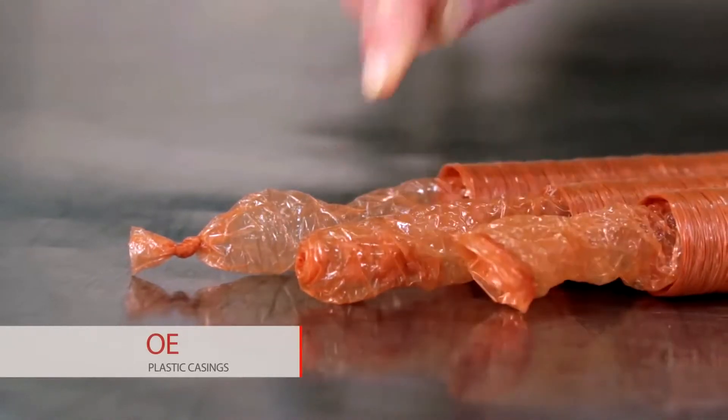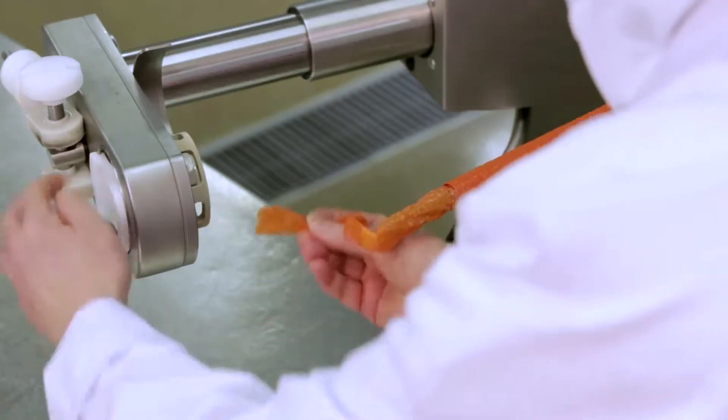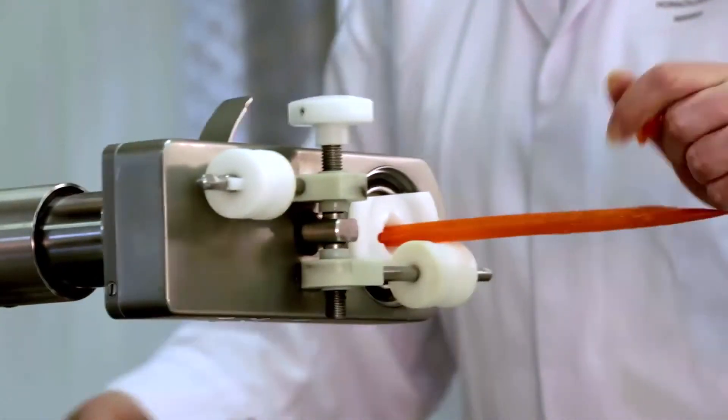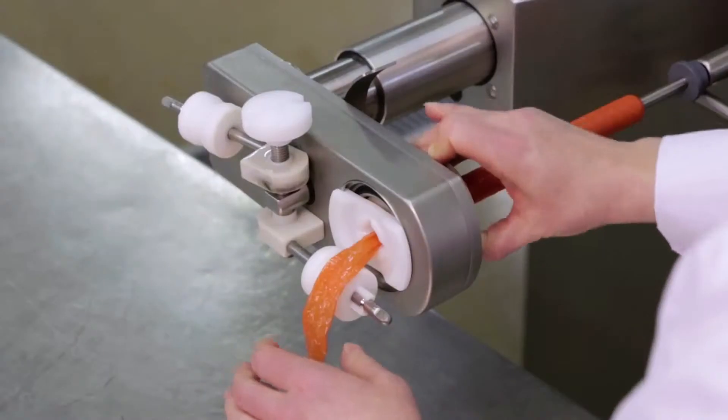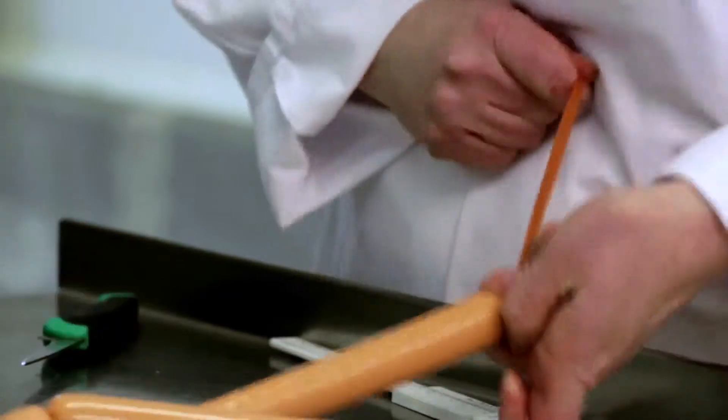OE End is an open end and offers the cheapest option for a customer. It is necessary for the operator to tie a knot on the first sausage manually prior to stuffing, after which the first three sausages are fixed to a stick.